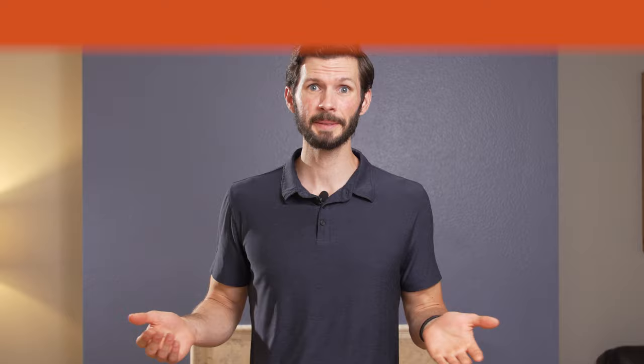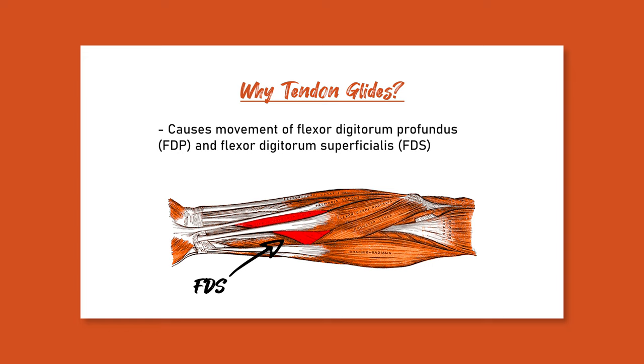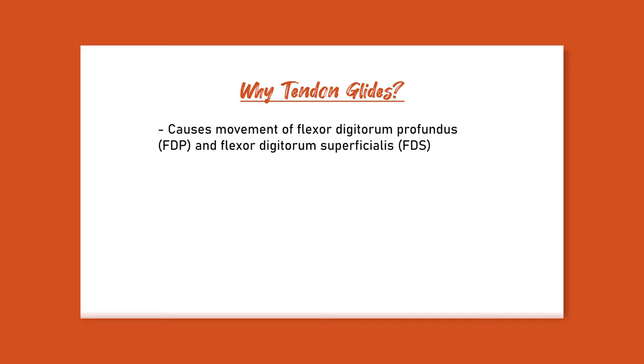Why do we actually do tendon gliding? Primarily, tendon gliding causes movement of the flexor digitorum profundus and flexor digitorum superficialis — the two main muscles and tendons we use while climbing. The flexor digitorum profundus has the most force on it during crimps, and the flexor digitorum superficialis is a lot more active with slopers. Tendon gliding will also improve your joint mobility, which climbing has probably done some work on.